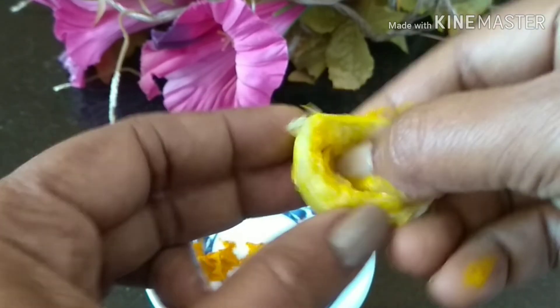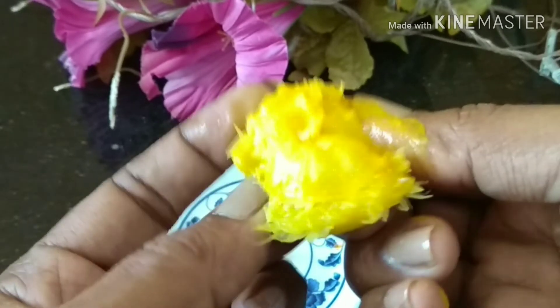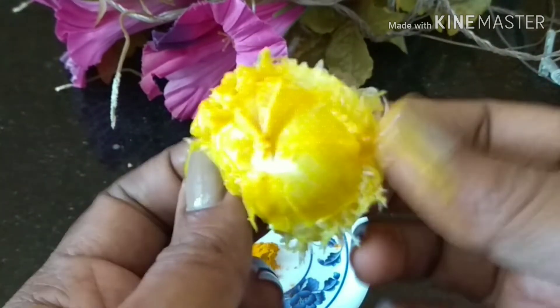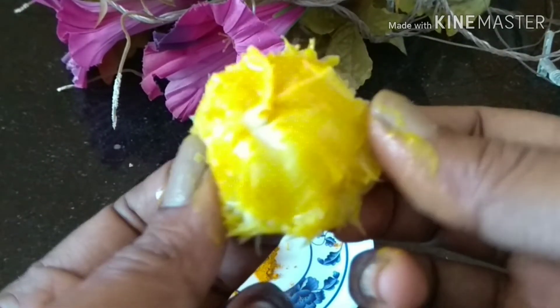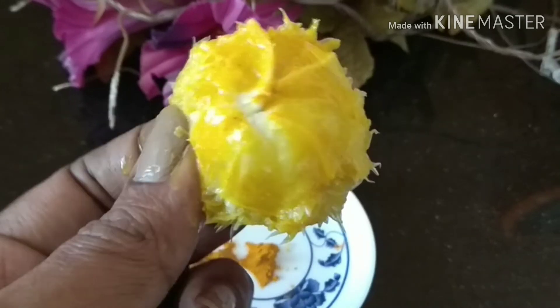By squeezing the peel you are combining the lemon juice with all the other ingredients, making a cream-like consistency so that it is easier to apply. The lactic acid and all the bleaching properties of the ingredients will help to give you the bleach required. This is a natural bleach without any chemicals. After squeezing all the ingredients inside the peel, flip it open — this will expose the instant bleach you just made.